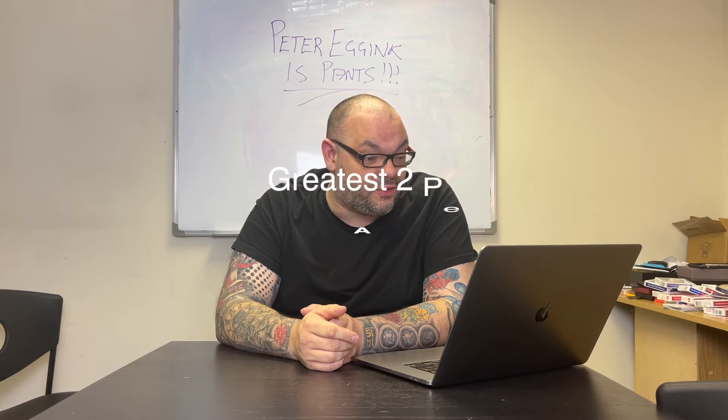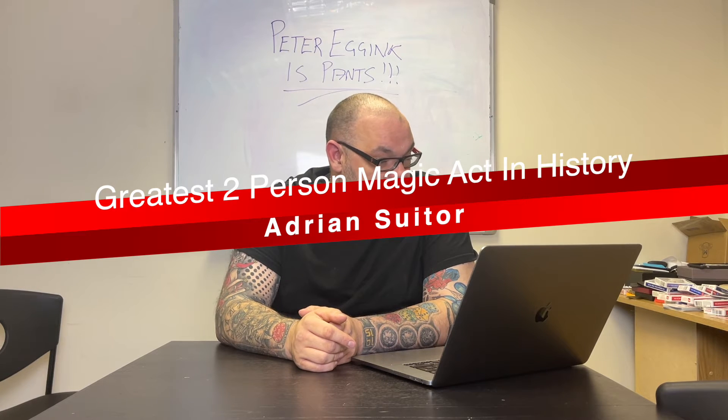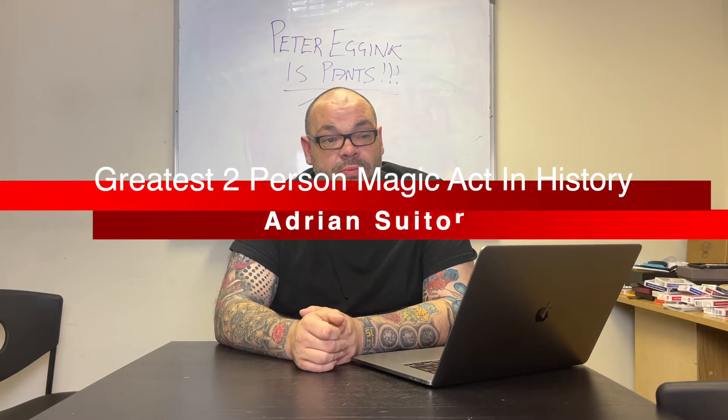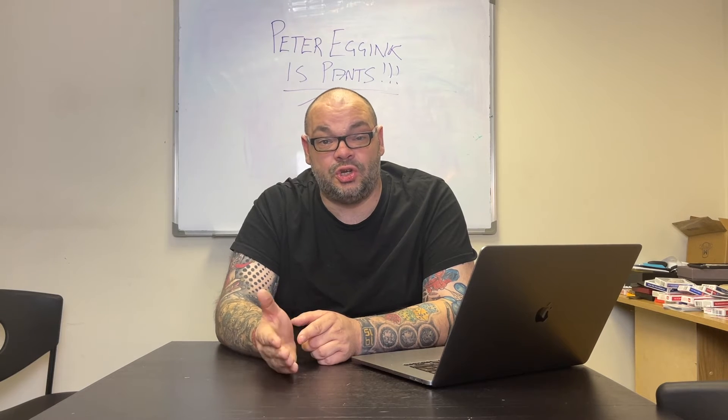The next question is from Adrian Suter, who asks: what are some of the great two-person acts? Well, obviously you've got to go with Siegfried and Roy, and you've got to go with Penn and Teller. When you think about it, they're two of the greatest two-person acts in history. Penn and Teller have been dominating Vegas for years, and before that it was Siegfried and Roy. I think anybody making a list of the best two-person acts would have those two at the top.